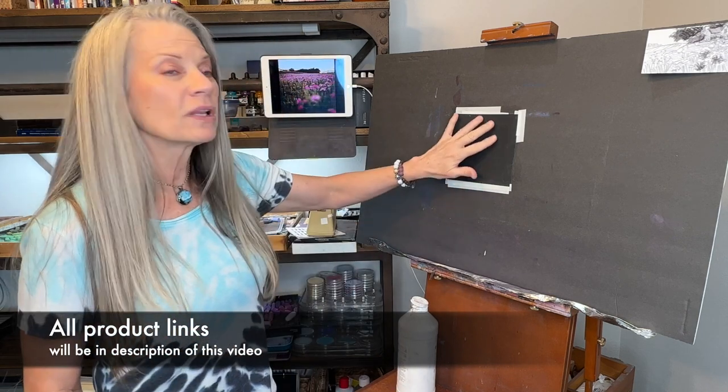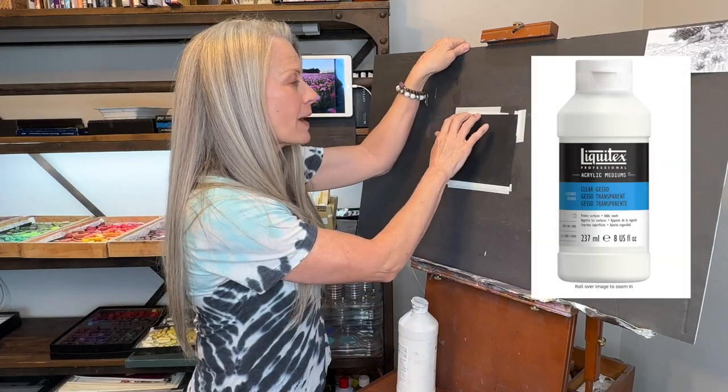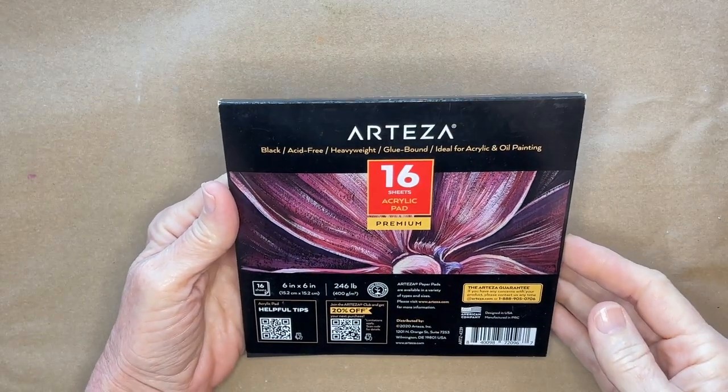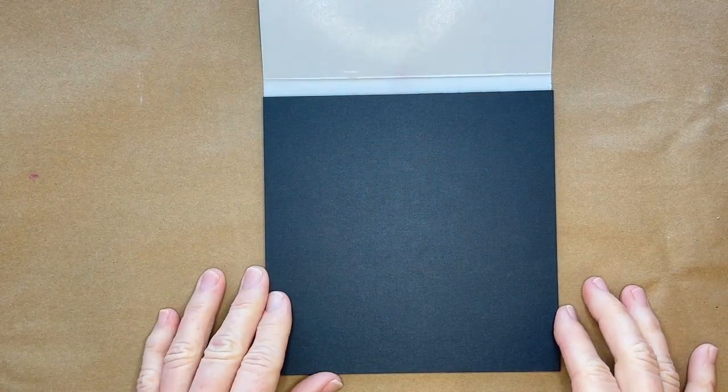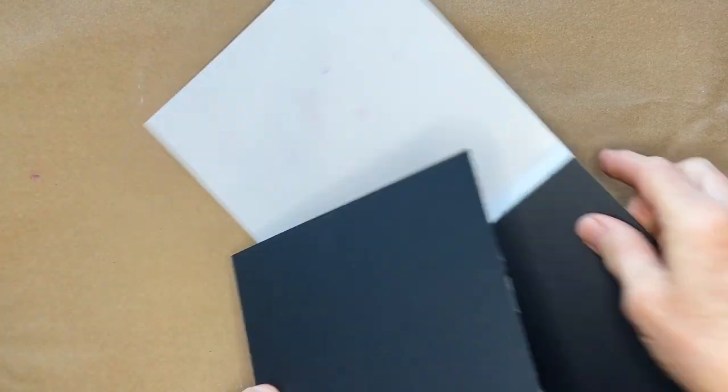What I've been curious about doing is just adding some clear gesso to this to make it suitable for soft pastels and getting a lot of layering. Here's the actual Arteza acrylic pad — I really love these sheets. They are nice and sturdy, and it's so simple to turn this into a pastel surface by using clear gesso.